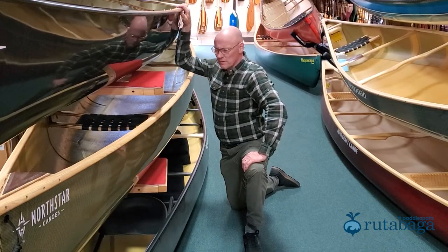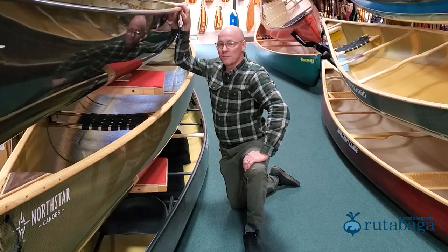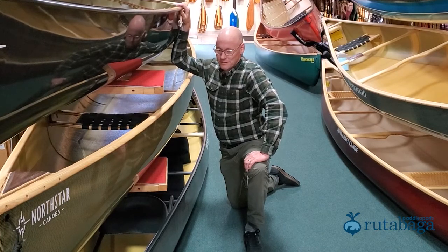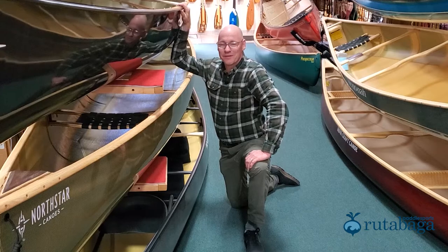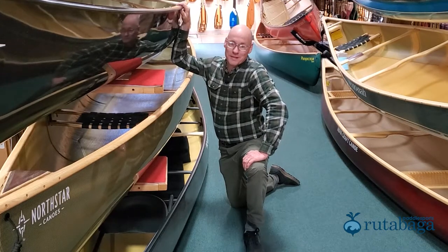But they all work in different situations for different people. We like all of them, so I've got one of each. If you have any questions about parts of a canoe or about gunnels, give us a call or go to rutabaga.com.